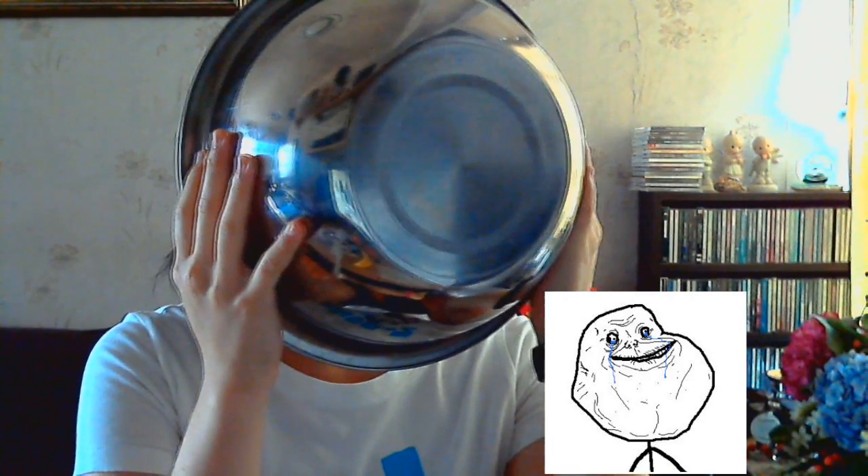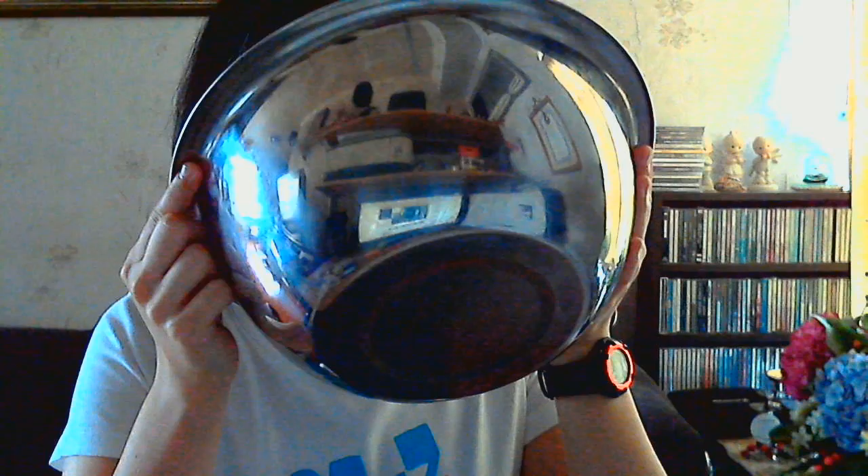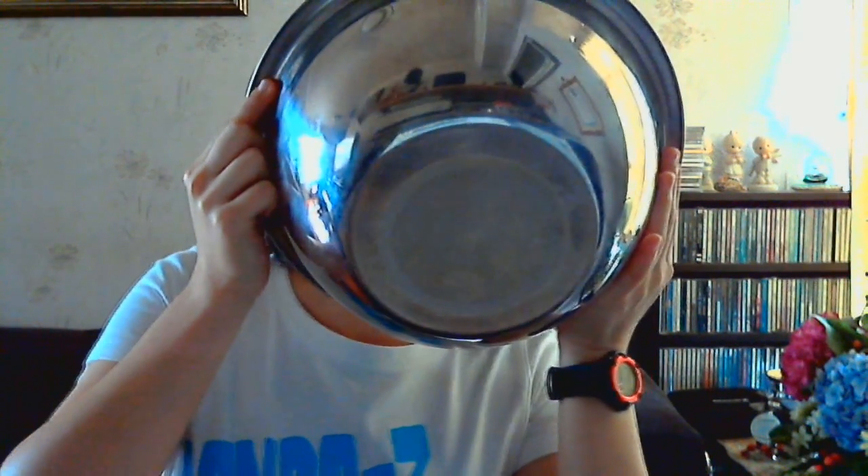Step two: add vocals. To do this, sing into the bowl. There's nothing to do here, there's no one to talk to, the silence is cutting my ears — I won't do it anymore! After finishing singing, look into the bowl. Since I sound like Len, I found a banana.